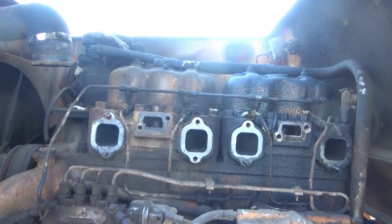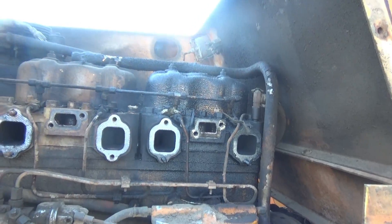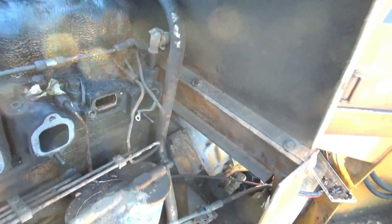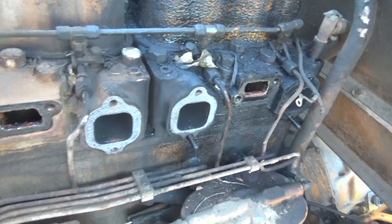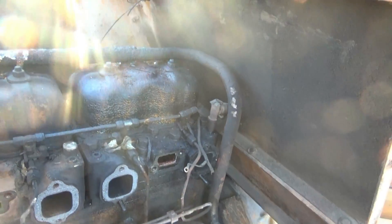I'm back from lunch - also stopped at the library, post office, and Goodwill. I got the water jacket off and the exhaust manifold is off. Getting ready to start on the fuel lines - I need to be really careful with those fuel lines, that's a nightmare to fix if you mess them up. Got the air intake off as well. I'll tackle this plumbing and fuel next, then take the valve cover off and see what we're looking at to get that head off.